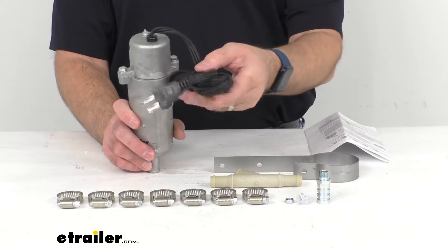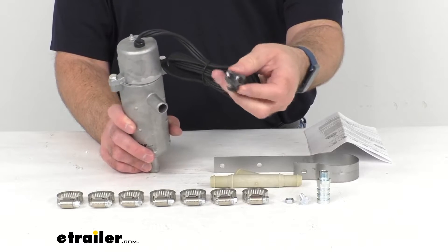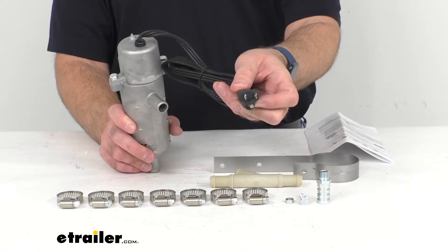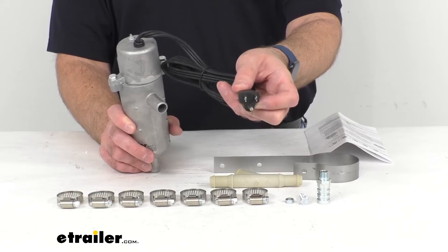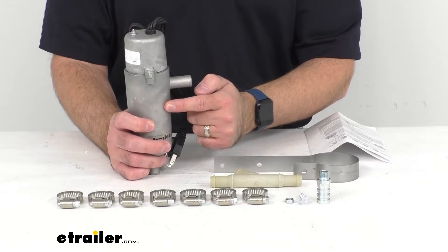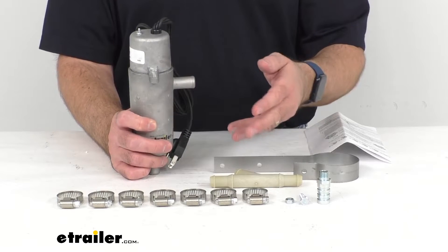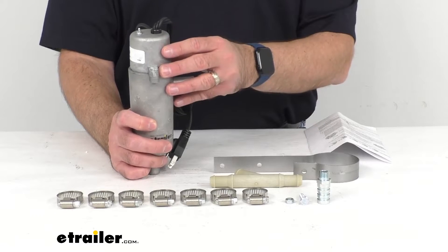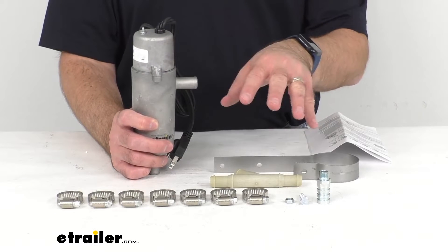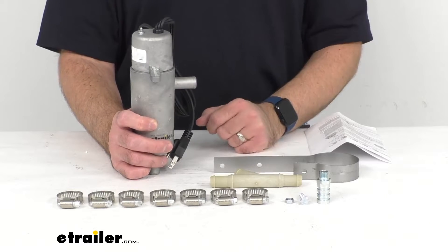you're going to run this 5-foot-long power cord out through your grill so that it can be plugged into a 3-prong, 120-volt outlet or extension cord. You don't want to start your engine with the heater plugged in because once the vehicle is started or running, there is a chance that an air pocket can go through and it would be exposed to the element, which could then cause the element to burn out.